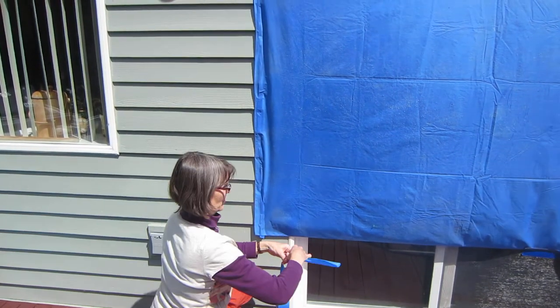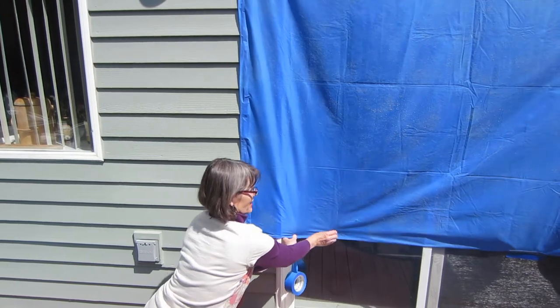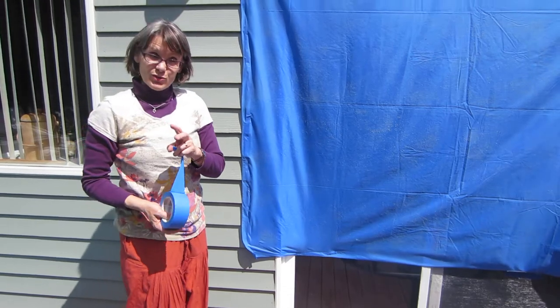Make sure that you tape the bottom of the wall as well. It's good to have two people working with your wall. I have some colleagues that know how to put it up by themselves, but believe me I haven't mastered that trick yet — so maybe that will be in another future blog.